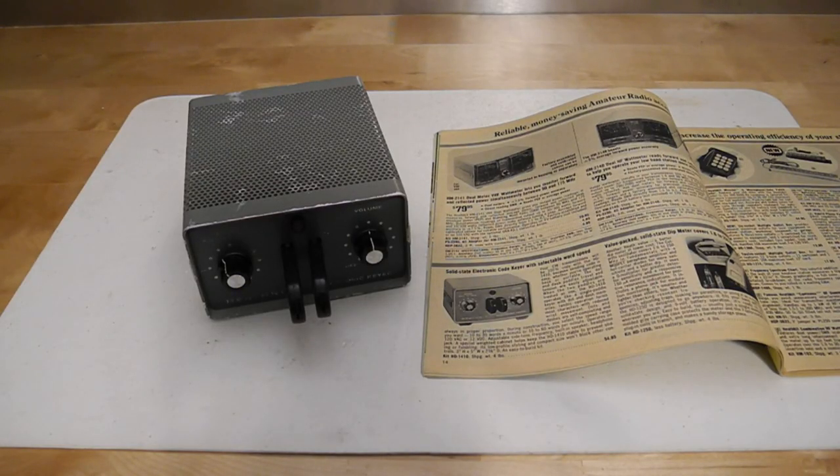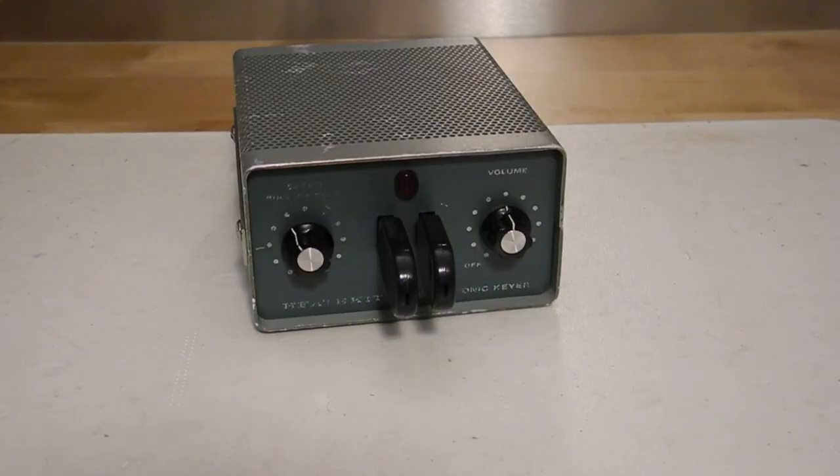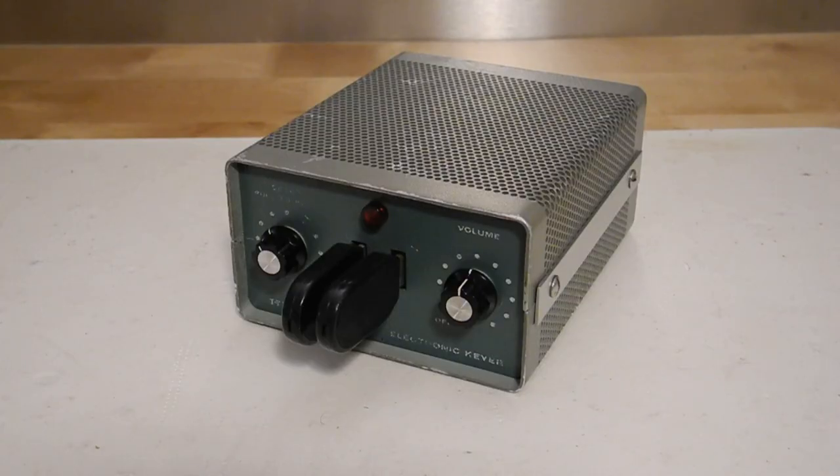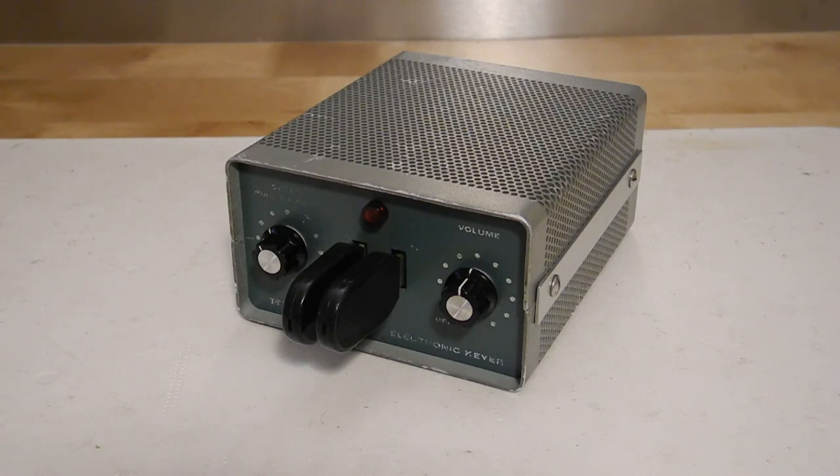Sold from 1975 through 1984 at a cost of around US $59.95, the HD1410 was sold as a kit. Major features include operation from AC power or 12 volts DC, a speaker with adjustable side tone, support for positive and negative transmitter keying, receiver audio input, headphone output, and external hand key input. It could be wired for one of two speed ranges — 10 to 35 words per minute and 10 to 60 words per minute — and for right or left-handed operation.